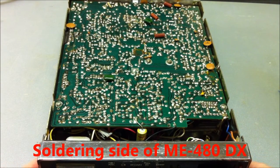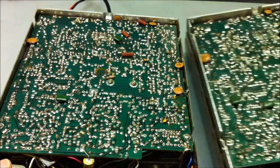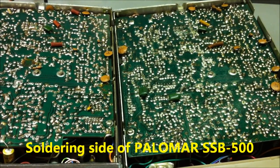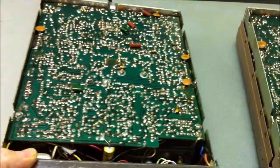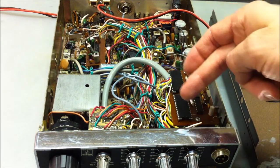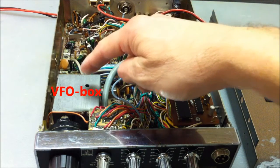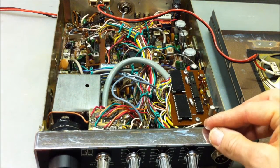This is the soldering side of the Miller Electronics ME485. The Palomar radio has an absolutely identical PCB in the box — it's absolutely the same transceiver. Here we can see the frequency readout print and the digit driver, and this is the VFO part.